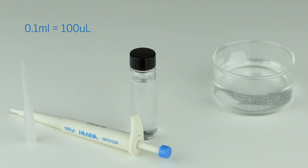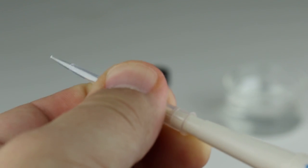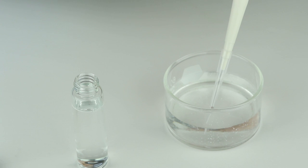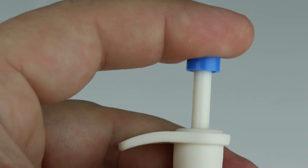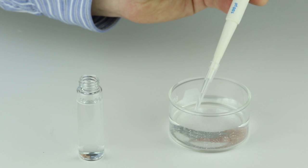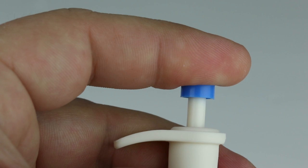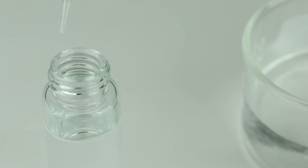To use the Hanna Instruments micro pipette, first attach the pipette tip. Push the button to the first stop and then immerse the tip into the sample. Slowly release the button to its original position. Then wait two seconds to catch any drops before dispensing the sample into the cuvette. For best results, dispense liquid until you reach the first stop. Once the liquid is dispensed, push the button to the second stop to remove any remaining liquid.